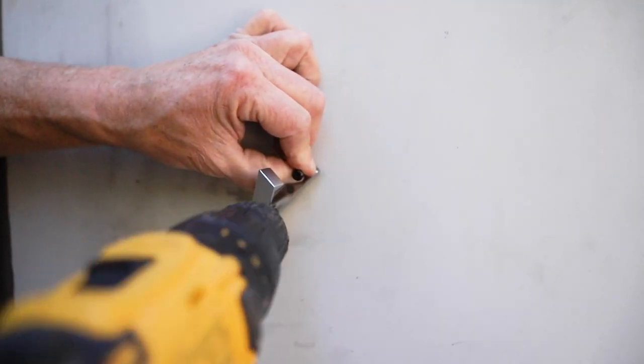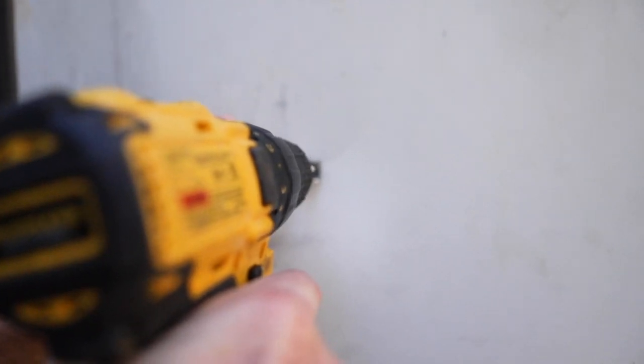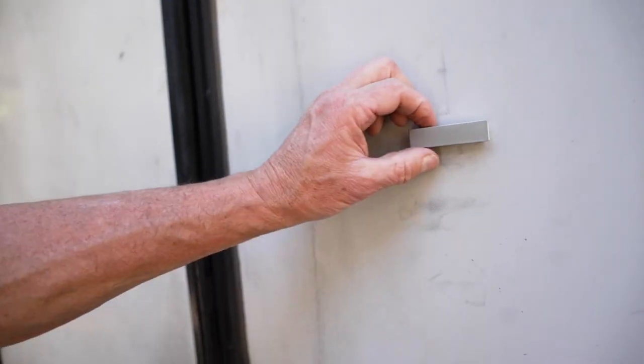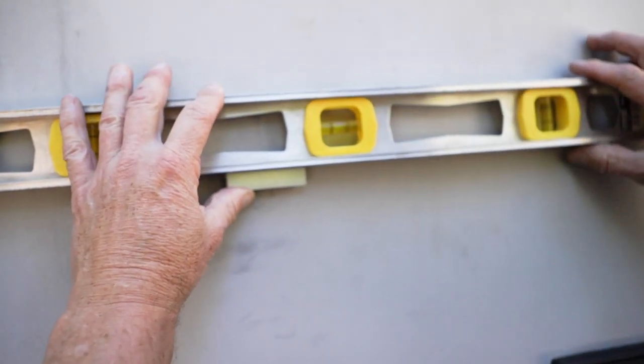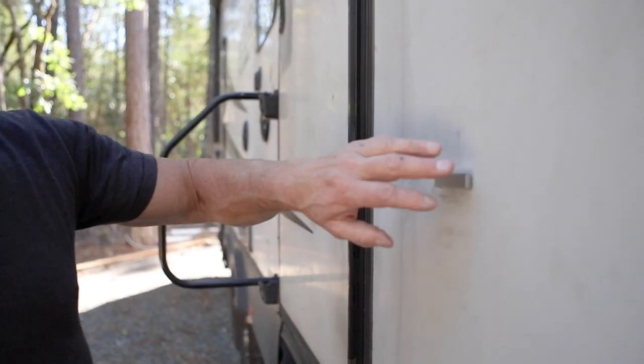Make sure there's no plumbing or electrical behind there — I'll know because I'll either get shocked or water will gush out, but maybe you should do better diligence. Then you just screw it in because these are self-tapping screws. Make sure it's level — if the RV is level it should be, with our auto levelers — and that's level, so I just throw the screw in.